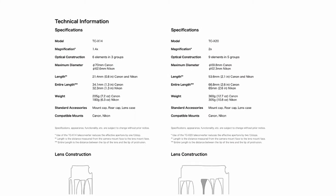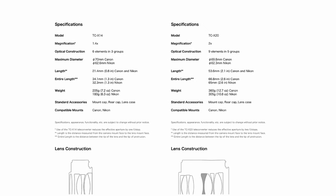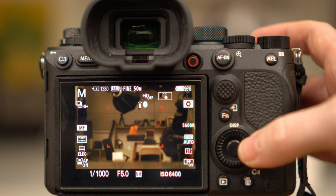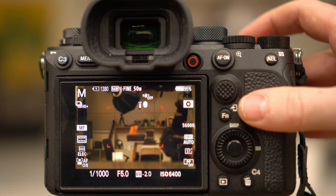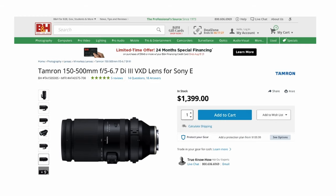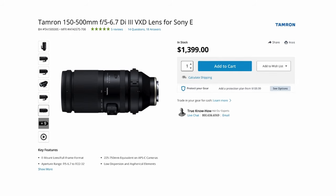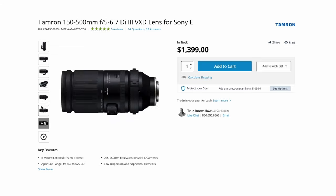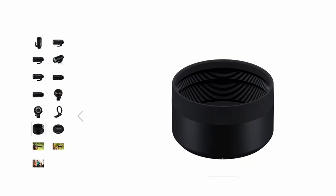Worth noting: if you are considering this lens for use with teleconverters, don't. As far as we can tell, only Sony native lenses support teleconverters at this point. Also, with our Sony A1 we were limited to about 15 frames per second of continuous shooting with this lens, while with some native Sony glass you can go all the way up to 30 frames per second with the electronic shutter. Finally, on pricing: Tamron has positioned the lens very competitively at $1,400, and we'll be waiting to see what Sigma brings to the table soon.